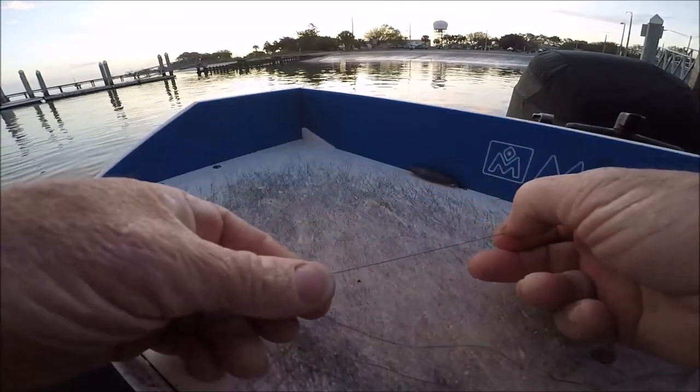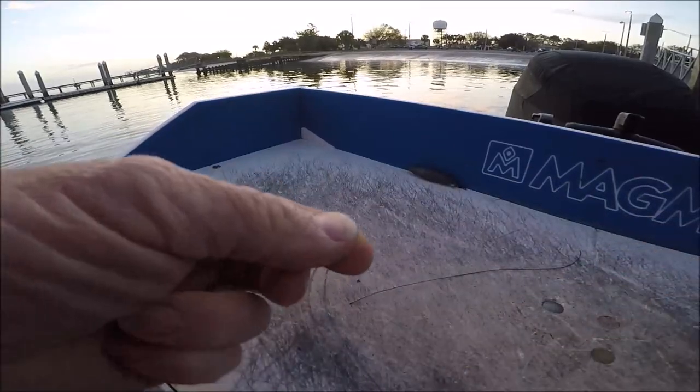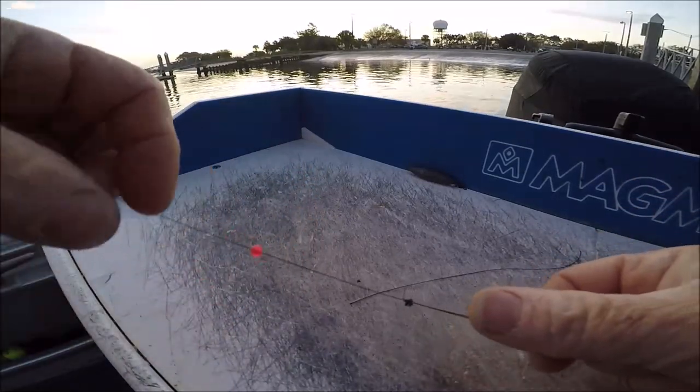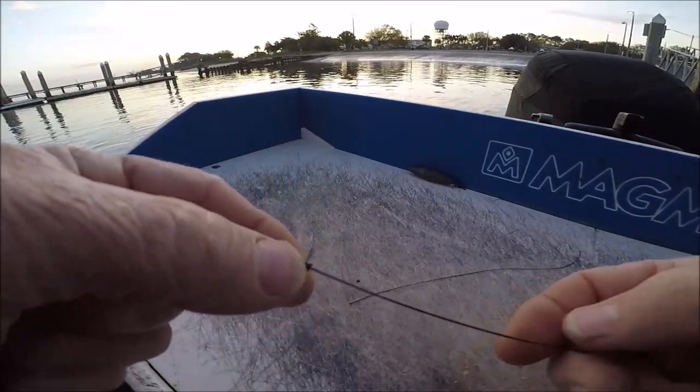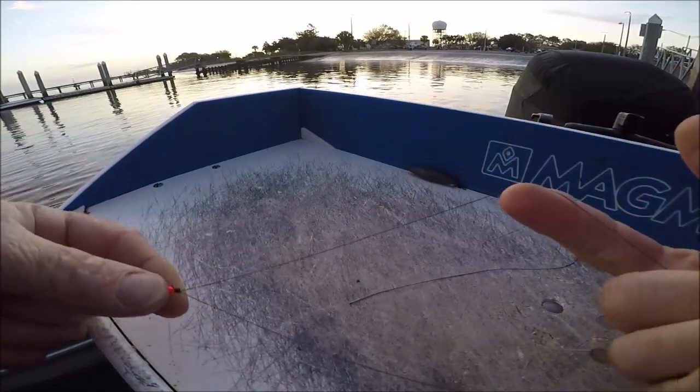Take your little tag end and cut it off. Now the bead won't pass over that knot, and you've got a double knot or a double loop right here.